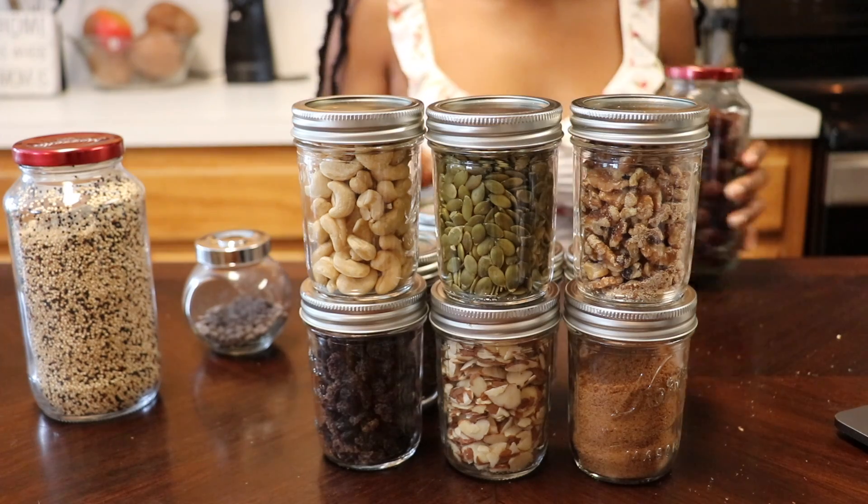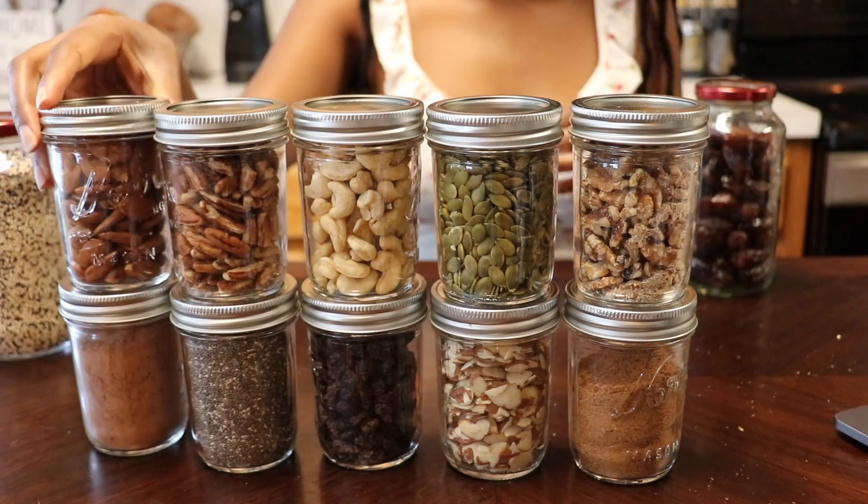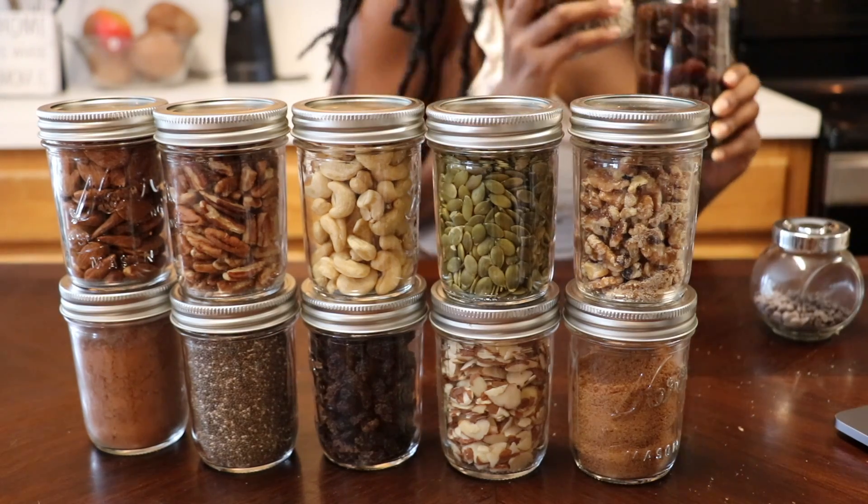Here's my favorite part — putting dry foods into mason jars! I took all the dry foods that were in packages and poured them into mason jars so I could clearly see what I have. The last step is simply putting your mason jars on your storage rack.